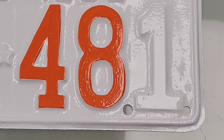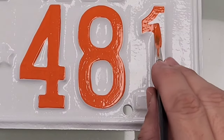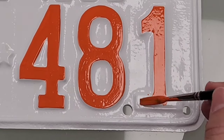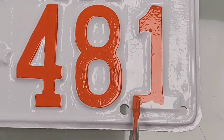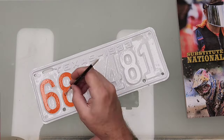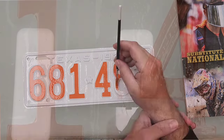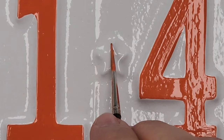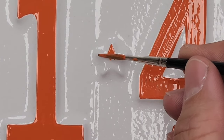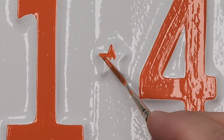I often get people asking why I don't use a brayer — some call it an ink roller — to roll paint over the letters and then come back and clean it with a Q-tip. I've just found that I'm faster with the brush. Between all the prep of getting paint on the brayer at the right consistency, rolling over it, and the fact that plates aren't always perfectly flat, plus cleaning up with a Q-tip — especially with an orange on white, where oranges and reds stain white quite a bit — for me, the brush is the quickest way.